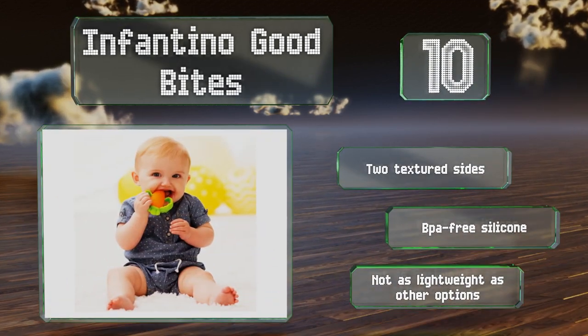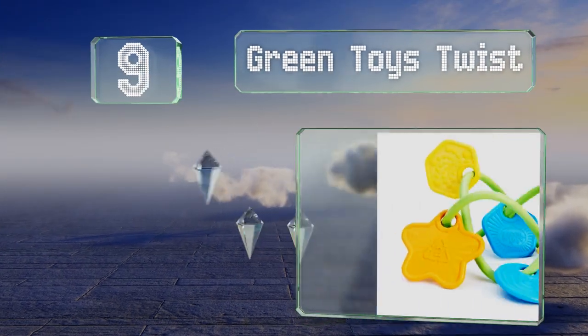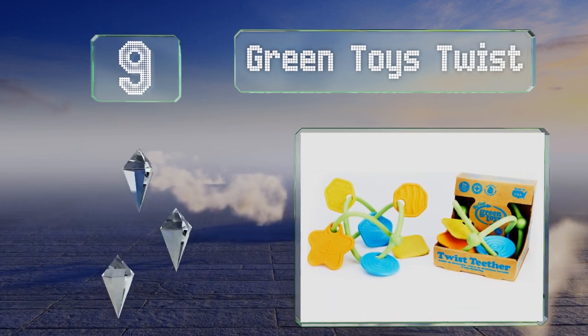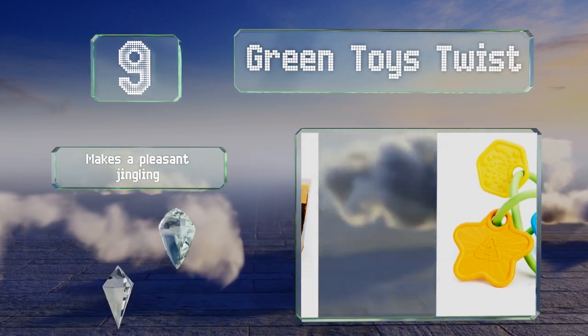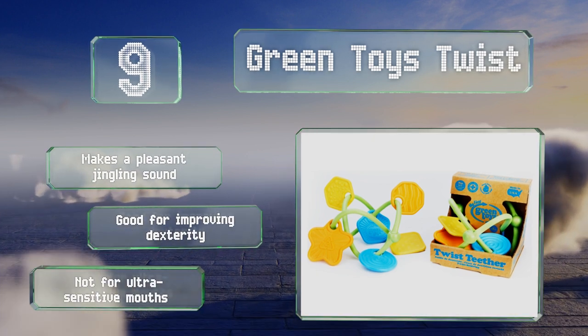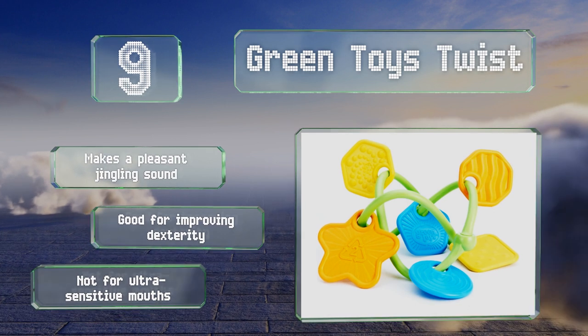At number nine, the eco-friendly Green Toys Twist is made in the United States from recycled milk jugs using processes designed to minimize emissions. Lightweight and free of phthalates, it has six unique charms with varying textures. It makes a pleasant jingling sound and is good for improving dexterity, but this one's not for ultra-sensitive mouths.